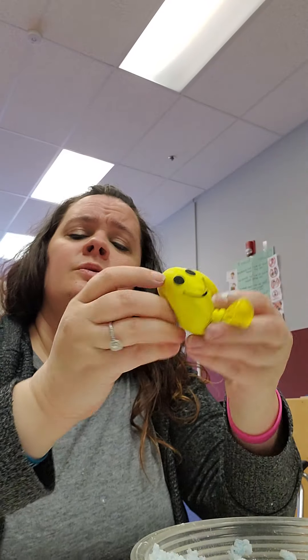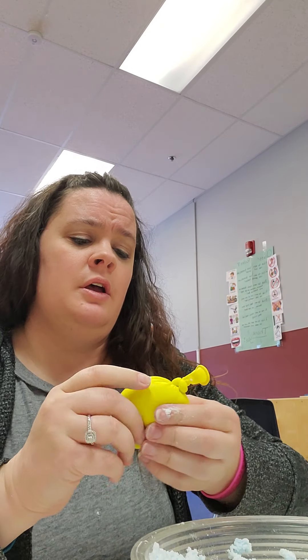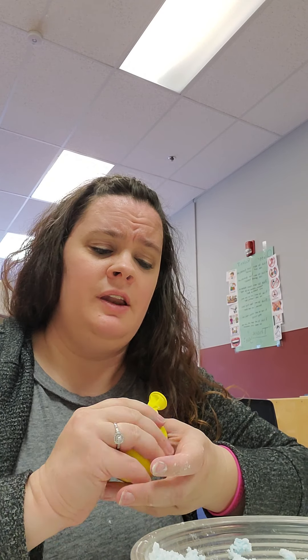If you don't want to use the smiley face balloons, you can get regular plain balloons and use markers to draw pictures on them. I suggest using whiteboard markers because if you use permanent marker, after a while it'll wipe off. I hope you guys enjoy this activity and doing it at home. We all miss you here at Heartfelt — have a wonderful day! Bye-bye!